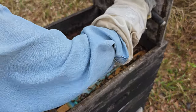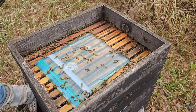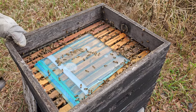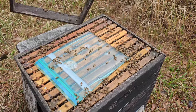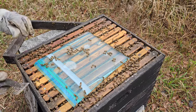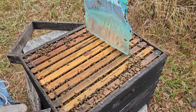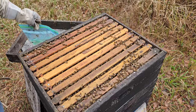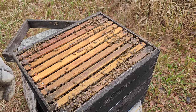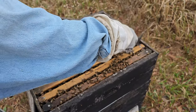This is the 10-frame hive that has already been prepped with brood and resources to make the two-frame nukes that go into a four-way mating nuke. This can be done for any size nuke — just bring up resources and place them above a queen excluder so that you never accidentally grab the queen. The feeder was there to help draw more bees up into the 10 frames so the population is strong.